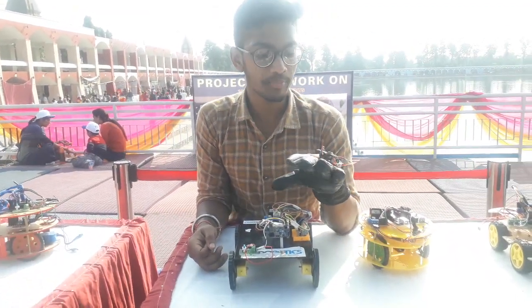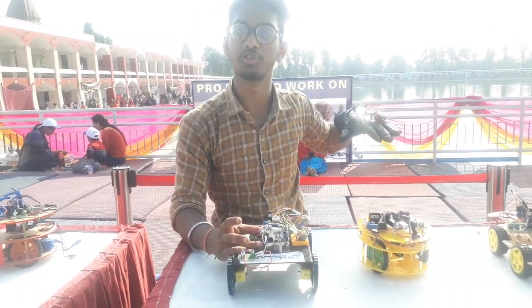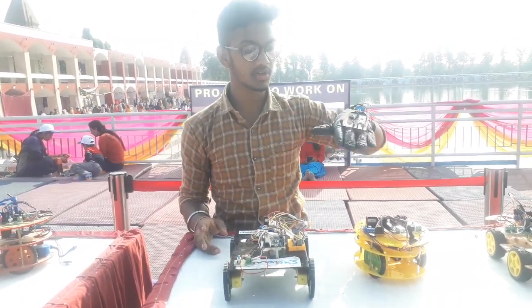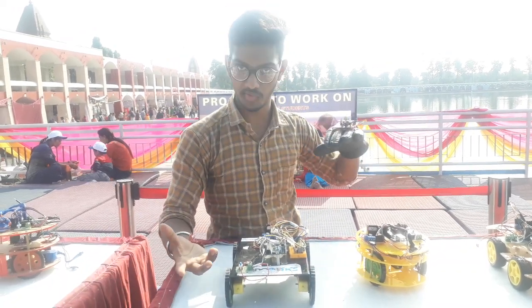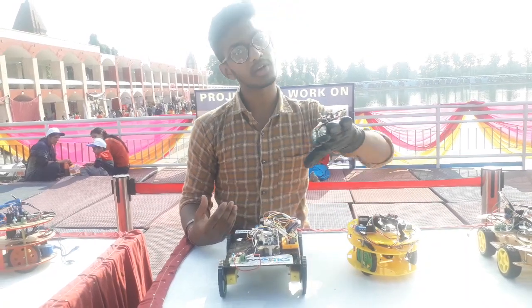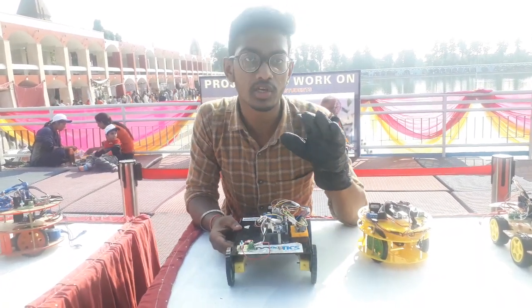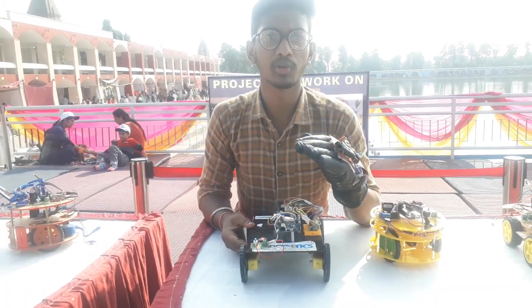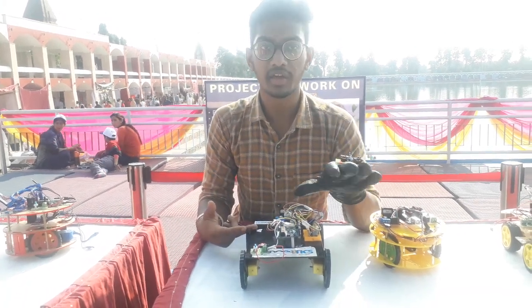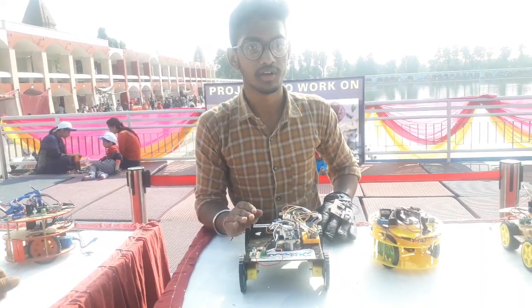It works wirelessly. We have programmed it and fixed it in a glove connected to an Arduino. If we move the glove forward, the car moves forward; backward move, the car moves backward; left and right moves control the car left and right. The Bluetooth range is greater than 10 meters. With internet, it can be extended further, and GPS is also integrated.